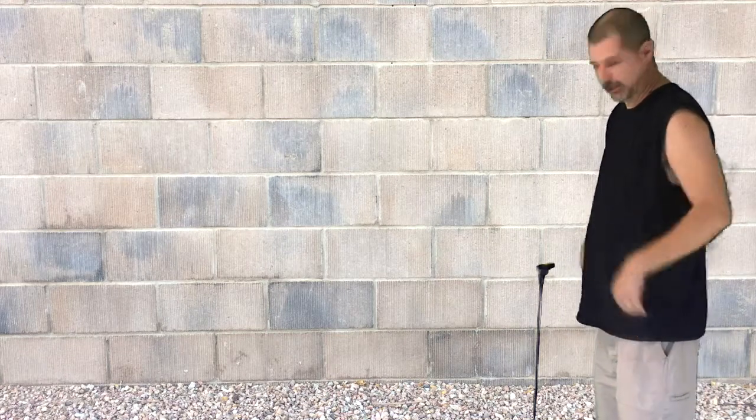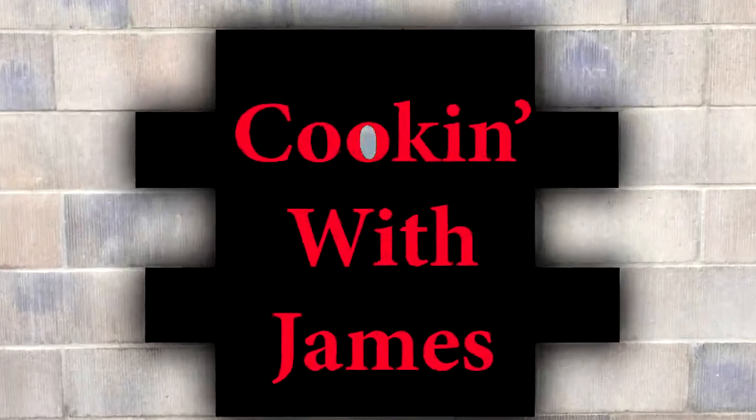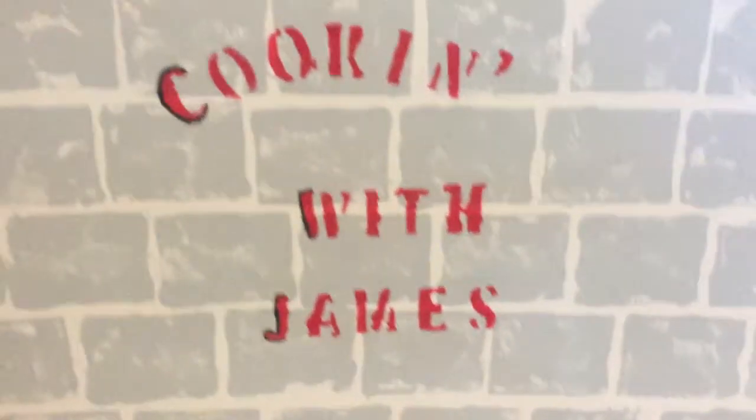Welcome to Cooking with James. Let's get cooking. Welcome back to Cooking with James. I'm your host, James. Before we get started today, I just want to give a couple shoutouts.